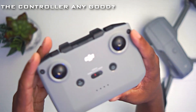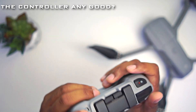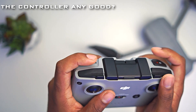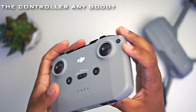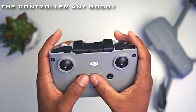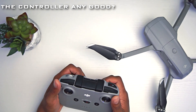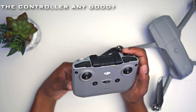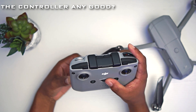Now let's talk about the controller. It may be slightly bigger than the last one, but it's still really nice. You have your function button, a wheel that controls the camera pitch up and down, a shutter button, your sticks, speed modes — all that great stuff. I like this controller a lot more, and it also has OcuSync 2.0, which makes it much better than the original Mavic Air controller.